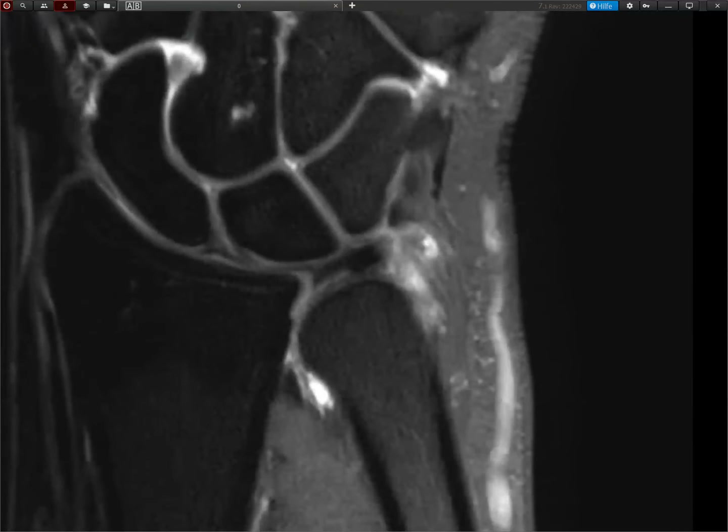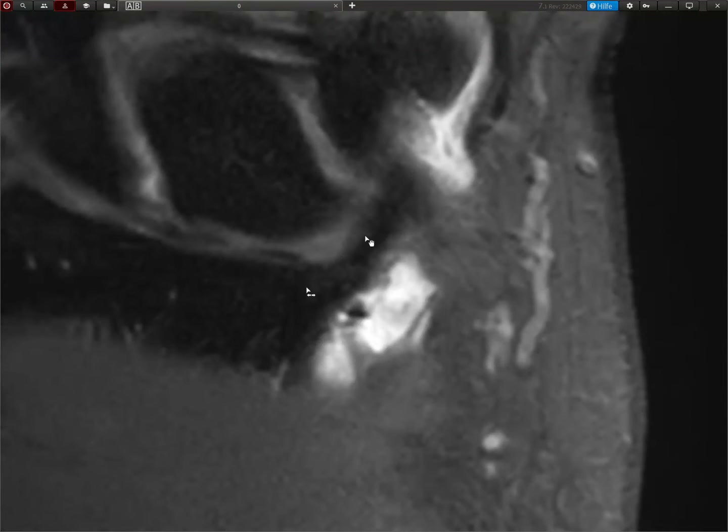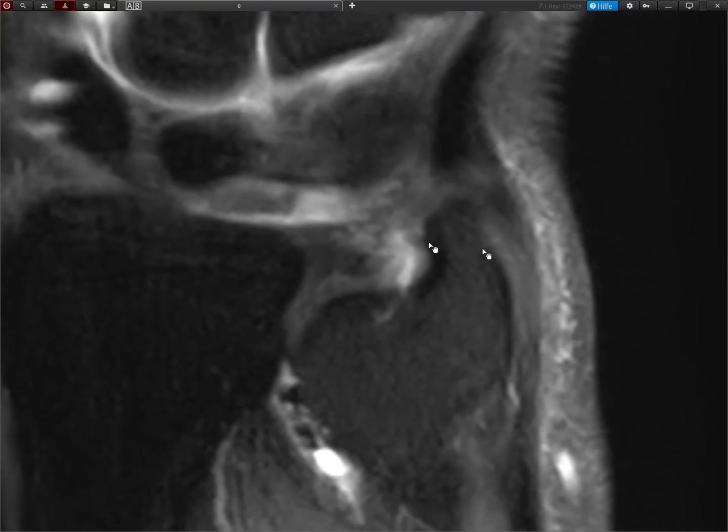We can see the discus and there is the insertion, then we see the radial ulnar ligament, and then we see the volar radial ulnar ligament. We can start to see the volar ulnar carpal ligaments. So that's all good — the discus itself is fine.